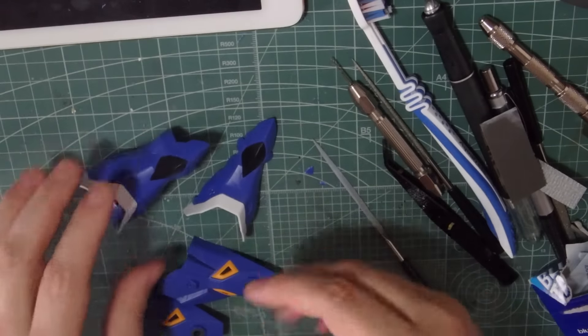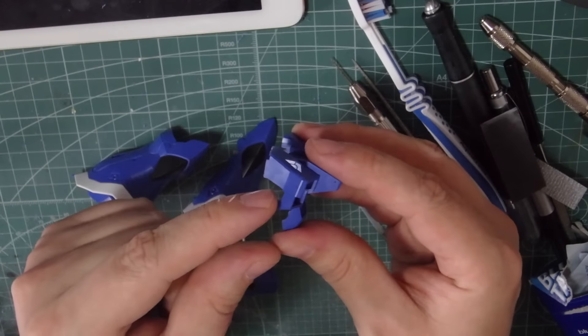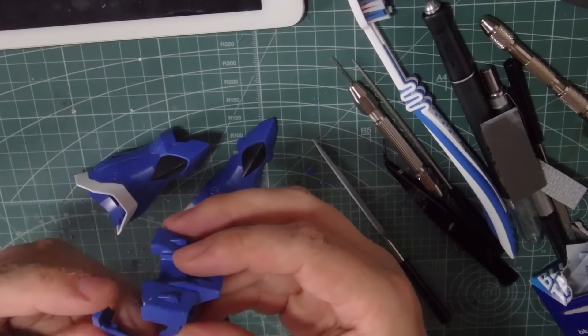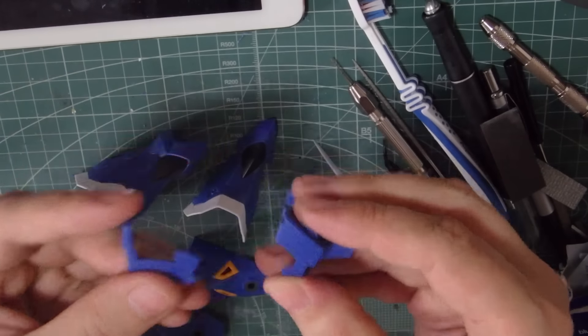I've been going around the whole kit just adding these tiny details. We've got one here on the chest — I've slightly indented it here, so when that fits to the side armour, there's again another little vent that's been created.